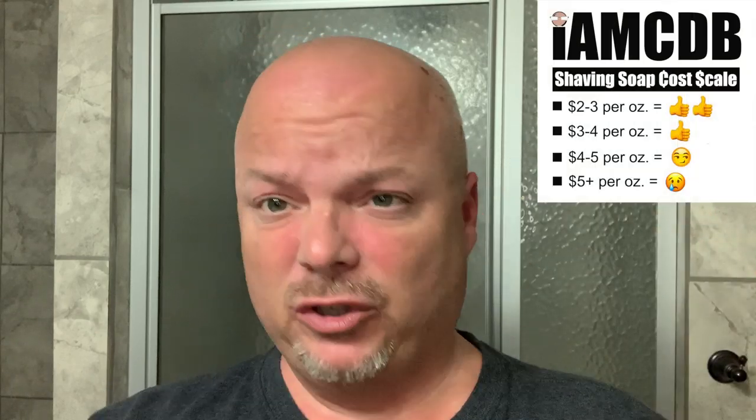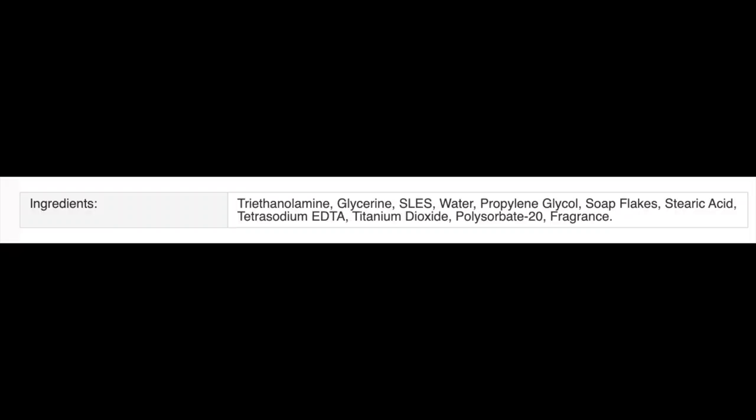Today we're going to be using the Colonel Conk. It's been a long time since I've used a strictly glycerin-based soap. The price on this is $3.25 at West Coast Shaving for 2.25 ounces — $1.44 an ounce — which is a great price on the scale. Again, glycerin-based soap, and this one is almond. Almond in almost every shaving soap smells like cherries, more or less. Scent strength on this, pretty good, about 4.25.